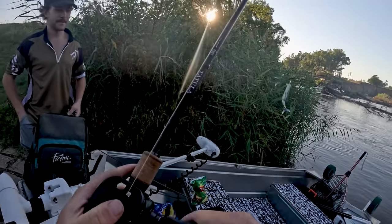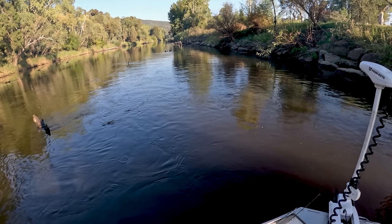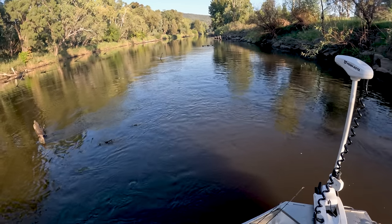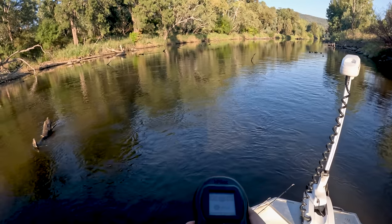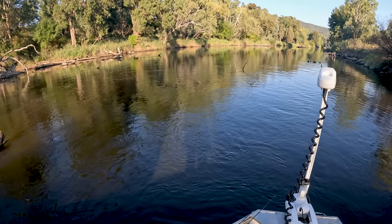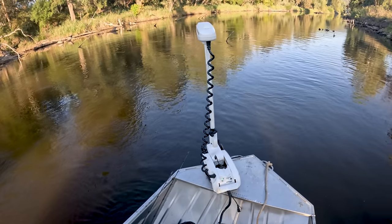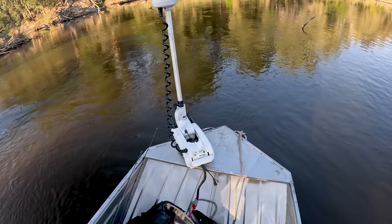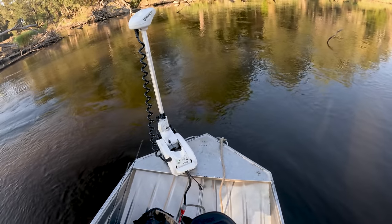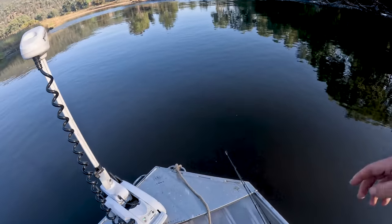I'm just going to put my keys in your bag, I reckon. I think we're good. I can see a bit of debris there, but I've just got to get used to using this one with the remote - I've never used an electric with the remote before. The foot pedal might be a bit hard in here, I thought.